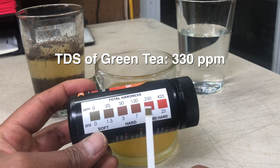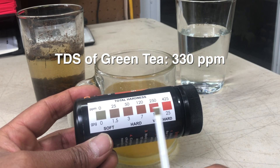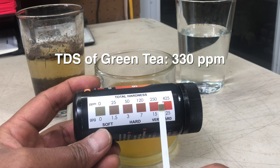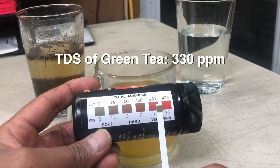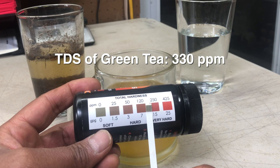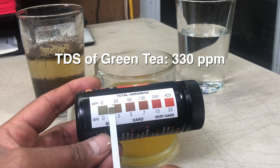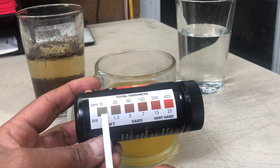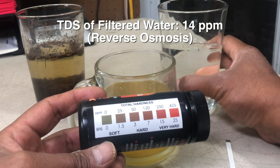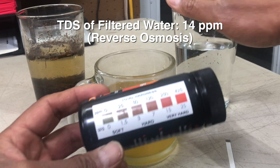We're going to test the tea water and see how it does, because it had a reading of 330 parts per million. After two seconds in the liquid, we wait almost 30 seconds to see where it lands on the color chart. Already we know it's not in the very hard range, despite having a TDS reading of 350, and as we move down we see that it's closer to 0 to 25 parts per million.